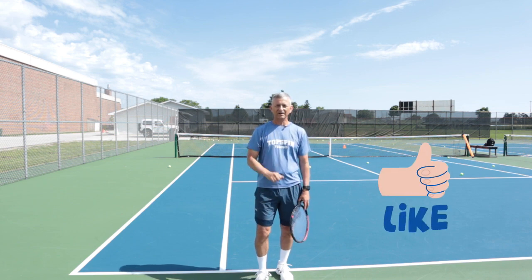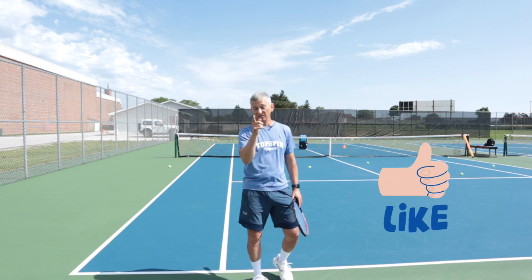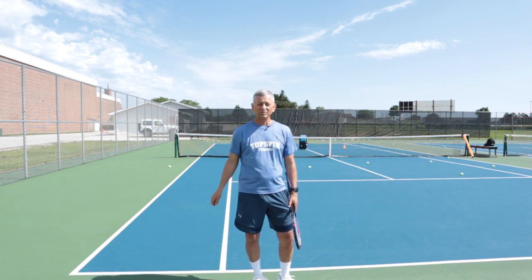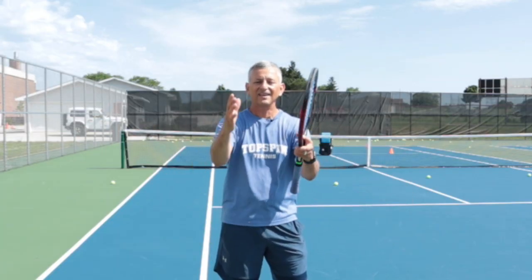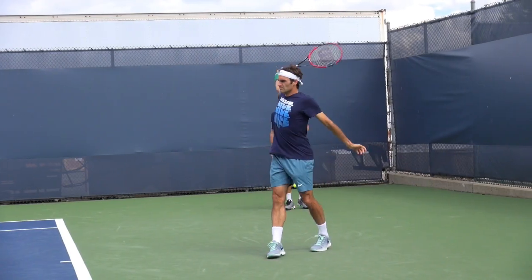If you liked the video, hit that like button, that subscribe button, that notification bell. If you really liked the video — and my haircut — make sure you share it with some friends, some coaches. I'm hoping you're enjoying the content. Thank you so much for your support. Have a great day.